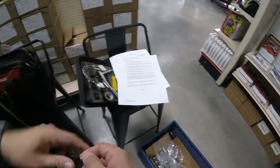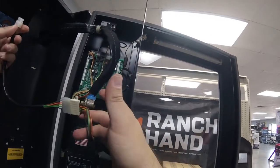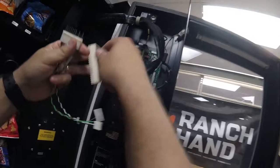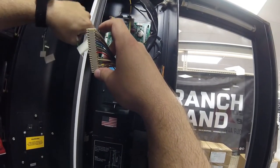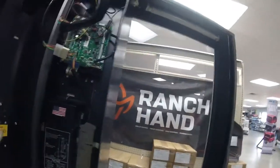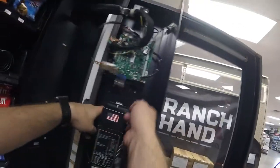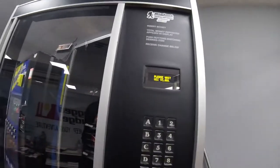Once we get the wires hooked up, we'll do all the programming. The programming can be a bit long, so I'm going to speed through it. The very first thing you need to do is configure the motors — hit the program button, go to the configure menu, select motors, and it'll configure all the motors for you. Then you go through and set all your prices for each item, and finally set the time. The adapter I'm holding is for a drop sensor, which we don't have on this machine, so we won't use it. Powering the machine on — it says 'insert money' and shows the incorrect time, so let's fix that and get into the programming.